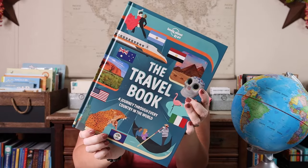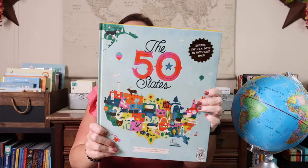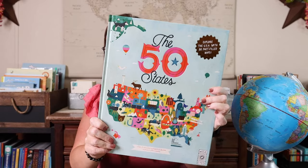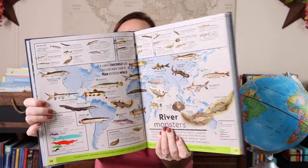In addition to those, we absolutely love the Lonely Planet Kids Travel Book — this is the required resource for our Traveling the World study — as well as the 50 States, which is the required resource for our Traveling the States study. And then we have Where on Earth, which is a lot of fun. This is the newer edition; there's an older edition too, and both are equally amazing.